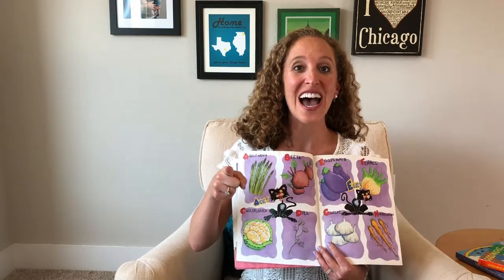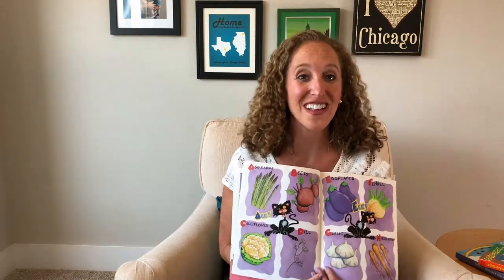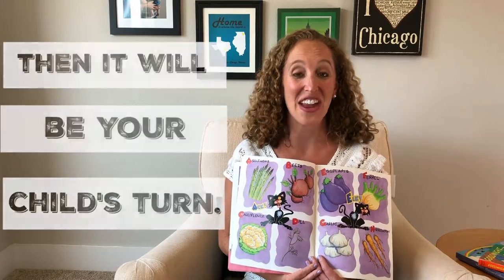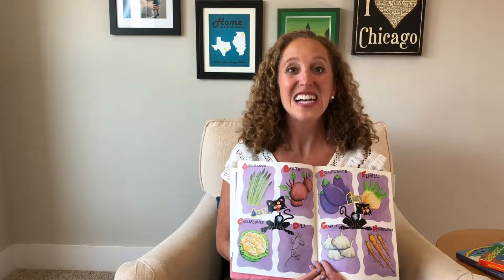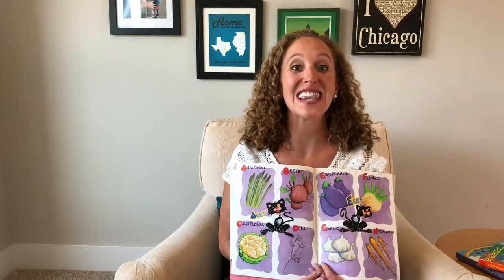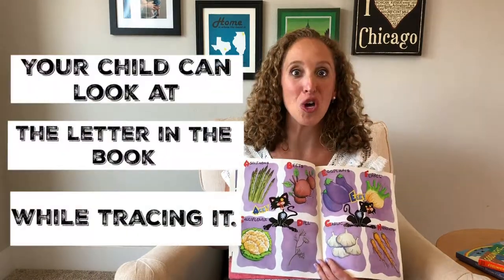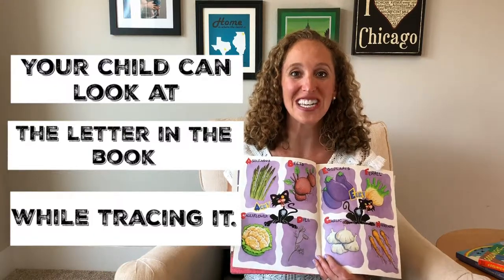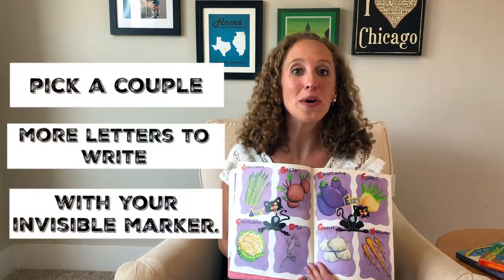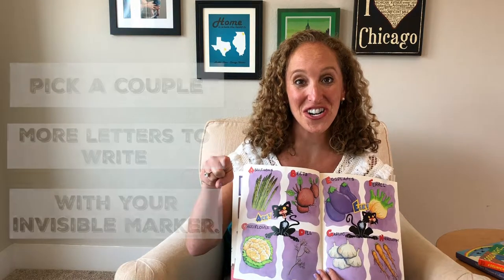I'll go first. I'm starting at the top, going around and down. I wrote the letter C on your back. Then it will be your child's turn to write the letter C on your back. Depending on your child's level of alphabet knowledge, you might want your child to look at the book to see the letter C while tracing it on your back. You'll pick a couple more letters to write with your invisible magic marker and continue to trace the letters on each other's backs.